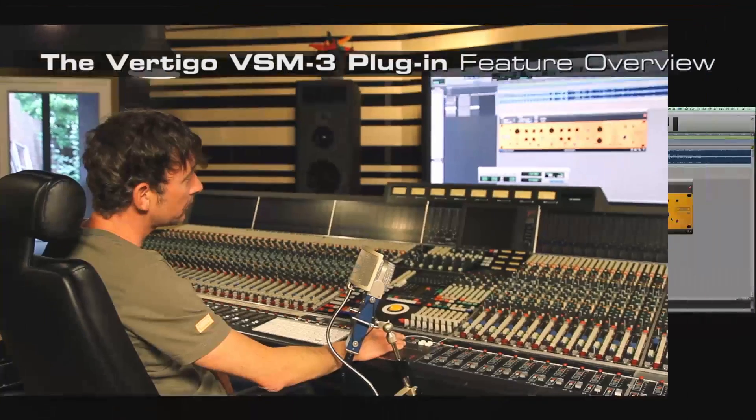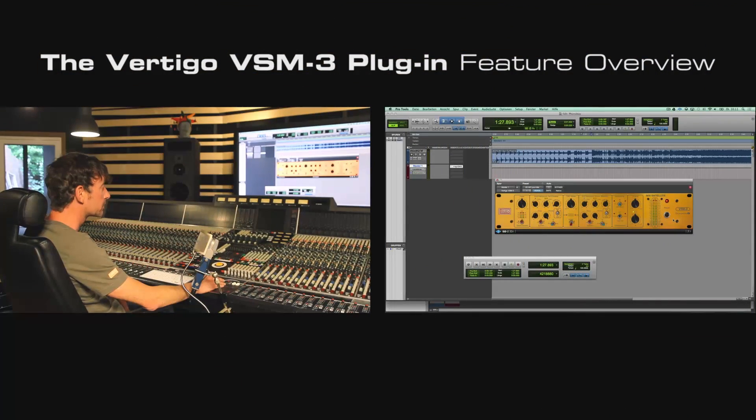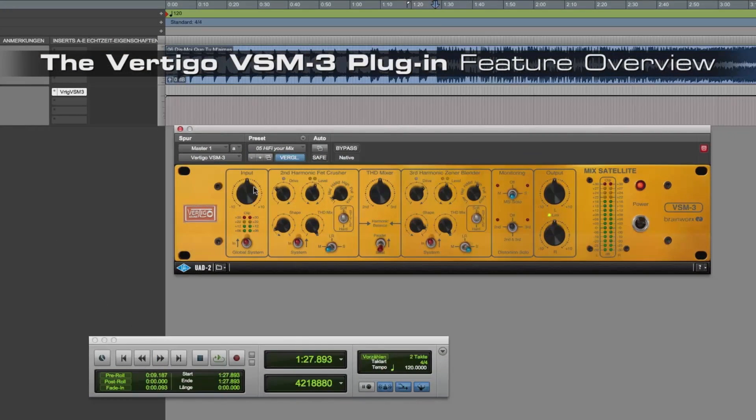I want to start this video with the overview of all parameters and new features of the VSM3 software. Here you see the surface of the VSM3 software version. In the first field you have an input section with input monitoring, and if you look at the analog unit it's a hardwire bypass — so here it's a bypass.